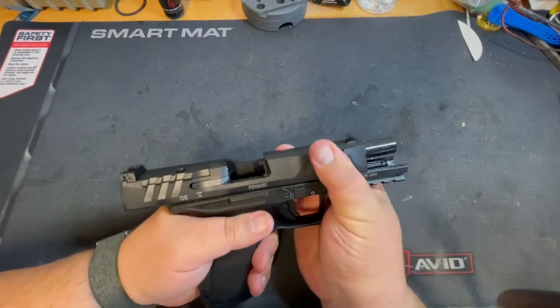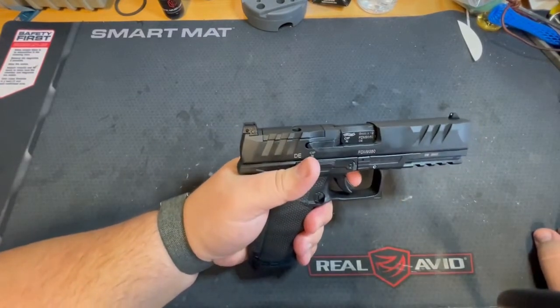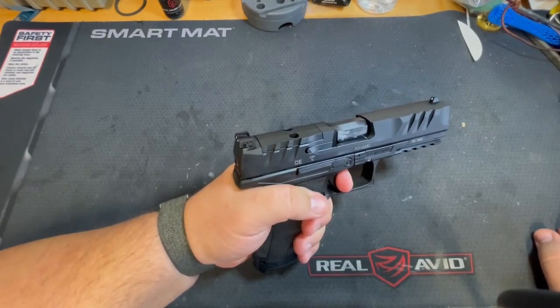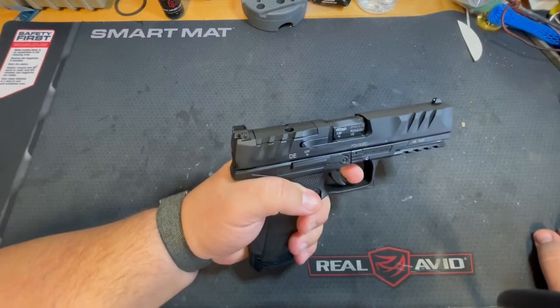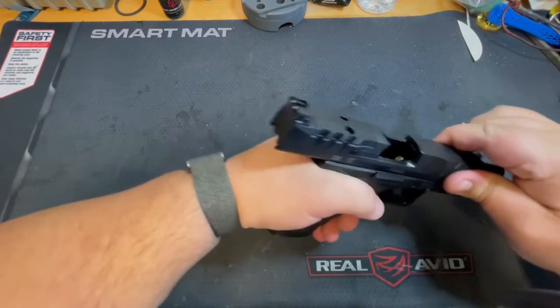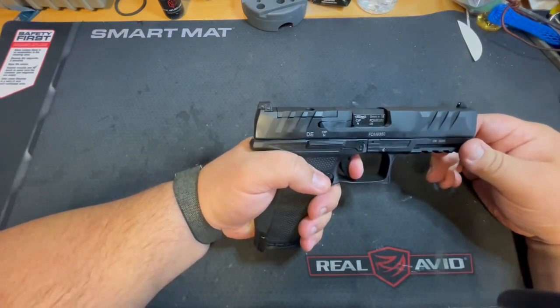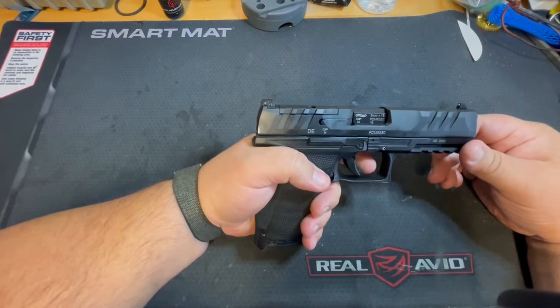What everyone talks about with this gun — and really all these Walther semi-automatic striker guns — is the trigger, and they're not wrong. I have a Walther PPQ, the original with the paddle shifter, and this feels about the same trigger. It's got a really smooth pull. Unlike the HK VP40 I did in another video, on this one you hit a wall with no creep, and then it just breaks. Really great on that.